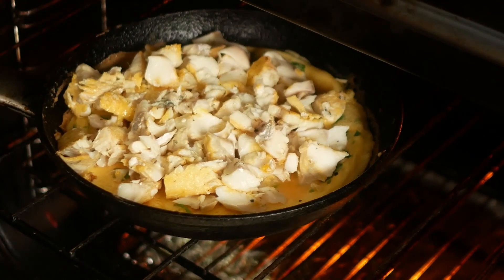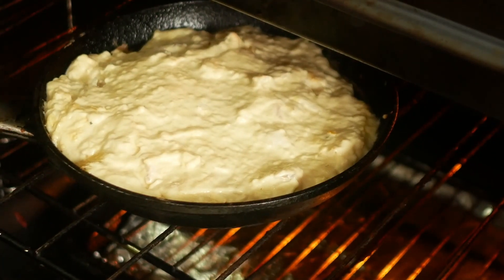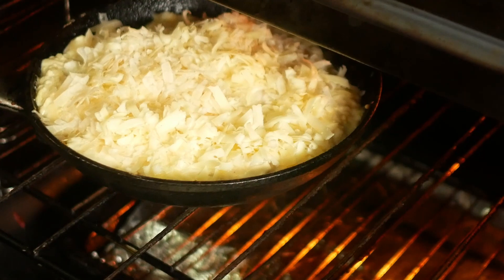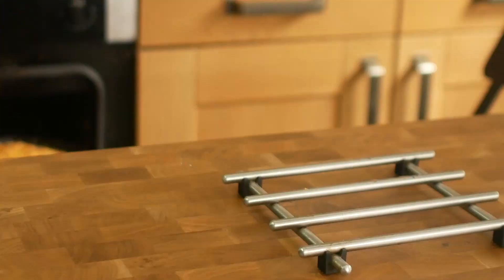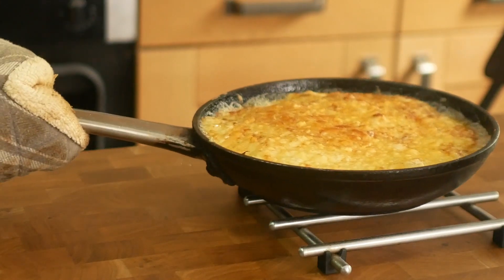Then put your fish on, pour on the béchamel sauce and sprinkle the cheese on top. Put that under the grill until the top is golden and bubbling and then you're done. I should have mentioned that you'll need a frying pan that doesn't have a plastic handle, otherwise it will melt.